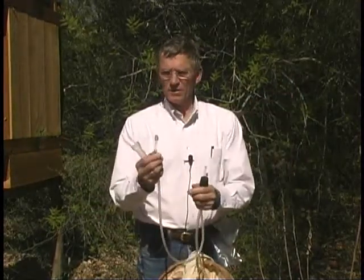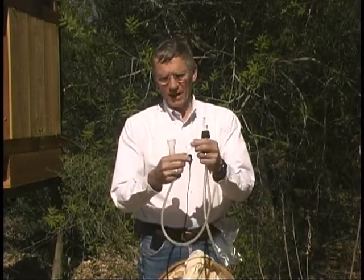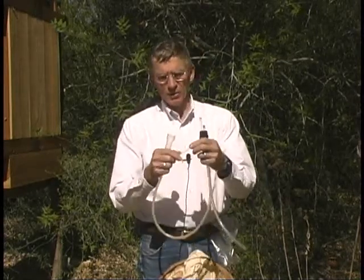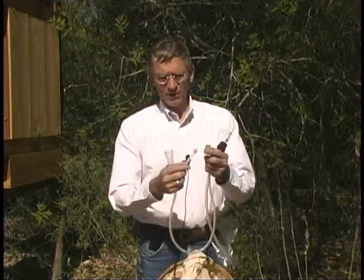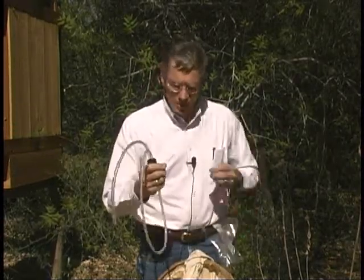This is Tygon tubing. I put a piece of glass on the end of the suction end — I find I can get closer to an insect with a glass tube than if I have just the Tygon tubing. I also keep a little cap on the end so that nothing can escape once I finish collecting. Basically, you put the container together like that and I'll demonstrate how to collect small insects.